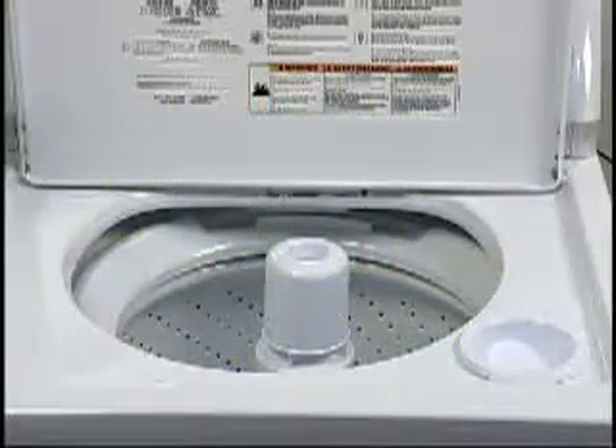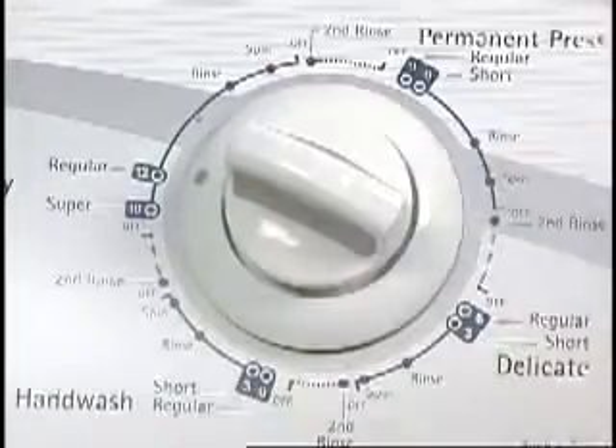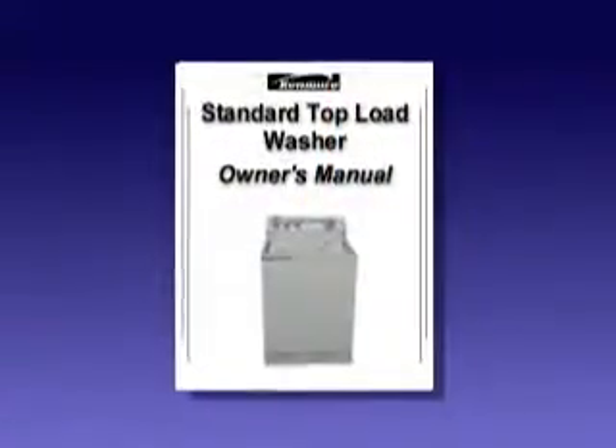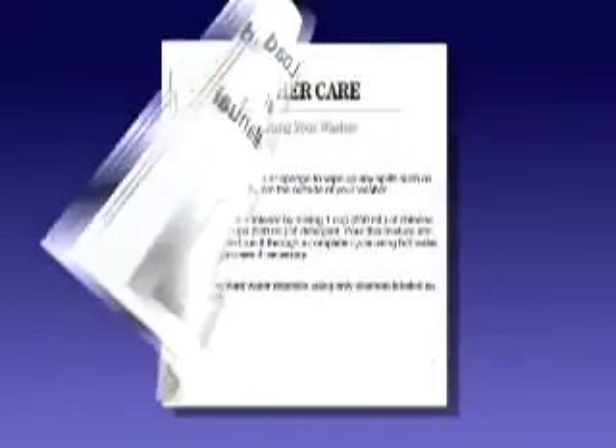The manufacturer recommends cleaning the interior of the washer by using hot water, detergent, and bleach. Select normal cycle, the high water level, and hot water. Instructions on how to use bleach to clean the interior are found in the owner's manual.